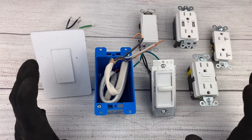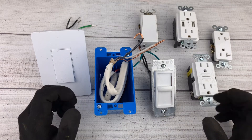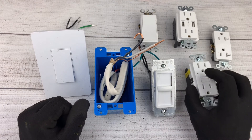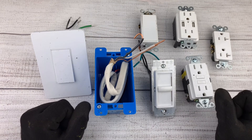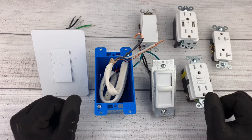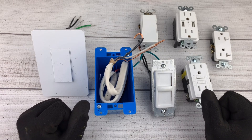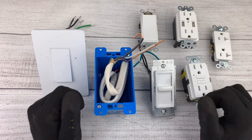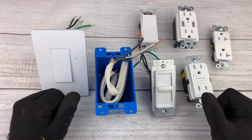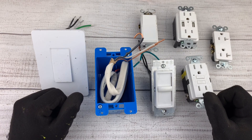With that knowledge, you guys should be able to wire any electrical outlet or switch that you come across. Stay tuned to my videos where I'll actually be installing some of these switches and outlets in my house so you can follow along. If you guys are still nervous about installing one of these in your home, consult a professional. Thank you so much for tuning in — if you found this video informative, please hit the like button, hit the subscribe button, and leave a comment below.